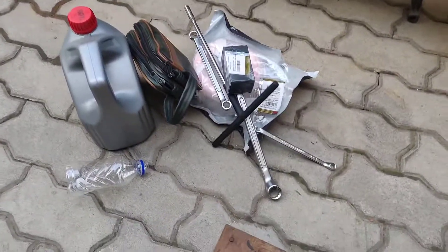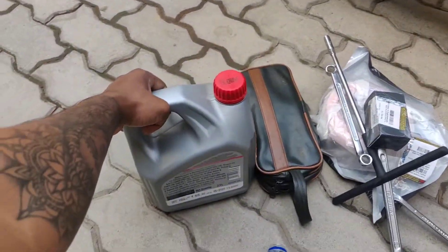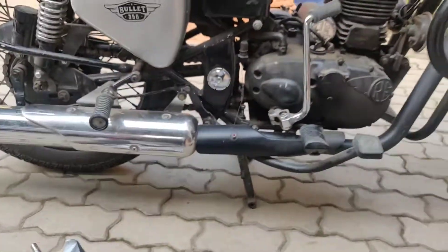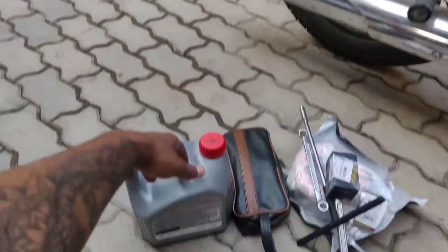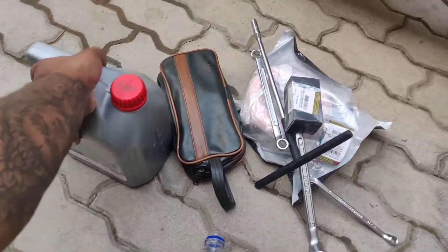If you have a Bullet, you would know that Bullet service is not done at a normal bike garage — it is only done at a specialized garage. For a normal service there is a charge of minimum 500 rupees. So I thought, why not make a video so that if you have the time, you can spend a little bit of time and do some work on your own.